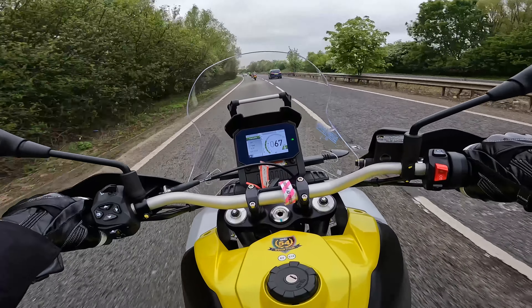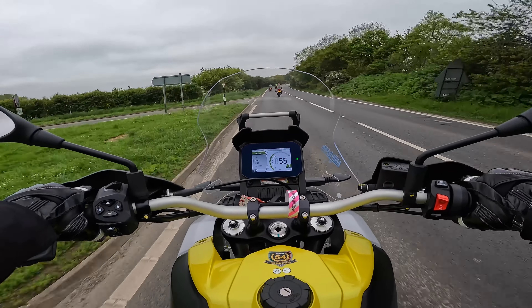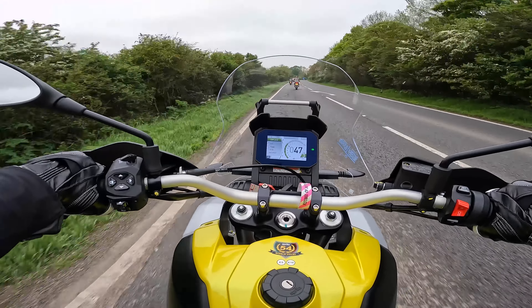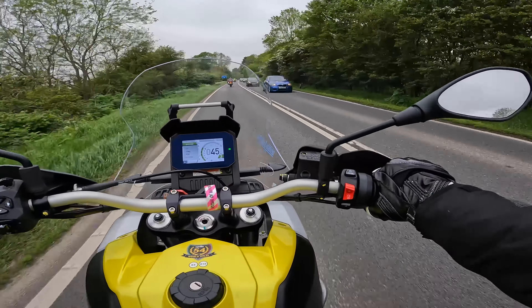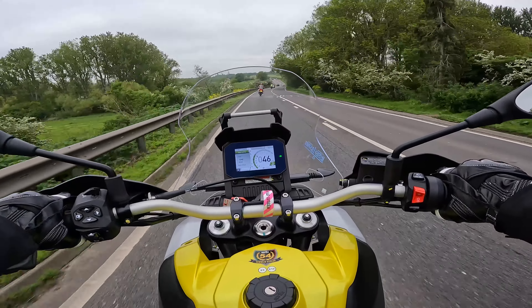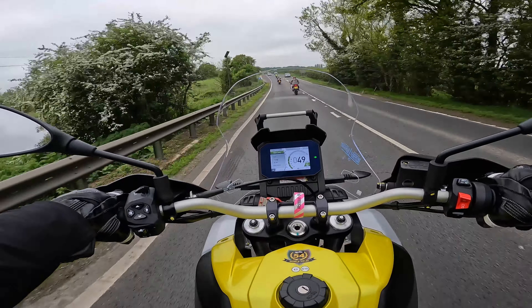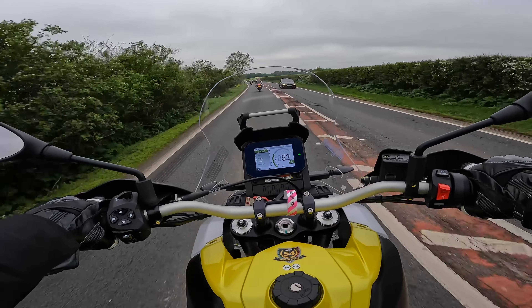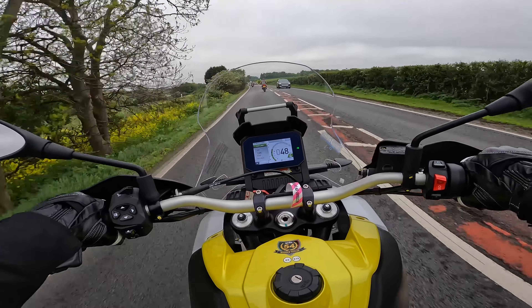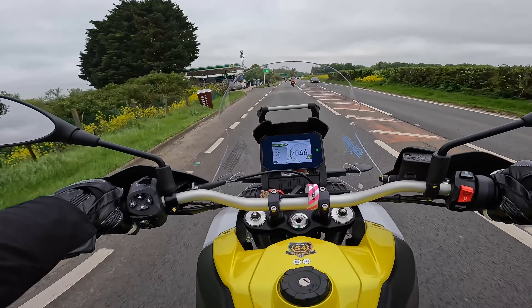Yeah, so far impressed. The engine is lovely when it's on song — glorious. With a decent end can it sounds epic. Brakes feel really nice and progressive as well — not eye-popping, but pretty standard for this kind of bike and exactly what you need. I can't do too much brake testing because there's a load of bikes behind me, but you'll have to take my word for that.